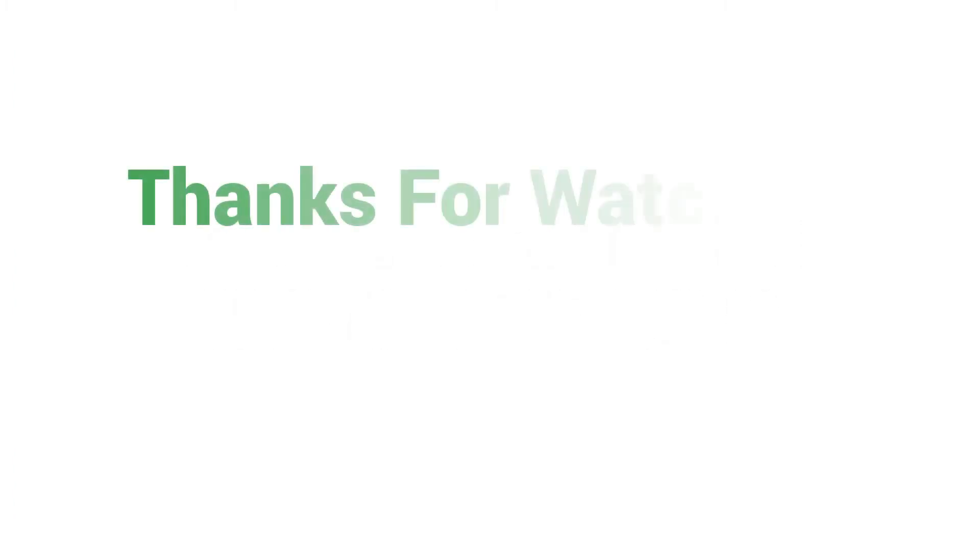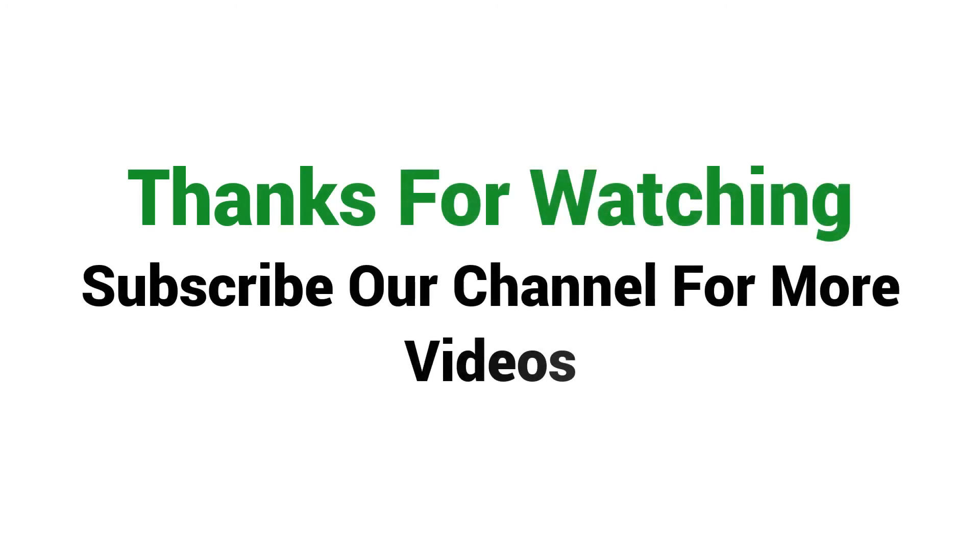Visit the description for price and more details. Thanks for watching, subscribe to our channel for more videos.